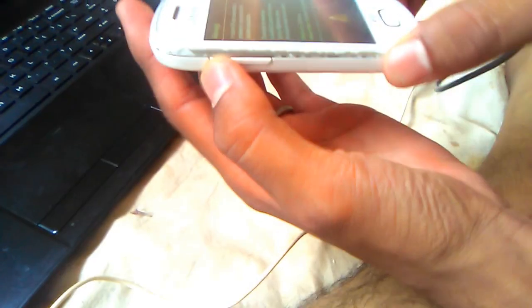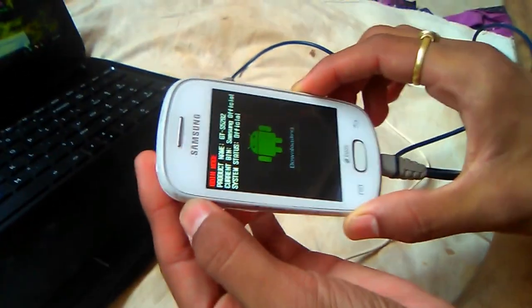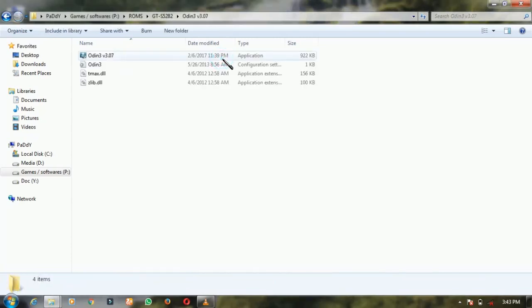And press this volume up key — volume up key is here. It shows like downloading. After connecting the plug, let's download this. We have given the download link in the description, you can find it there — all the software.